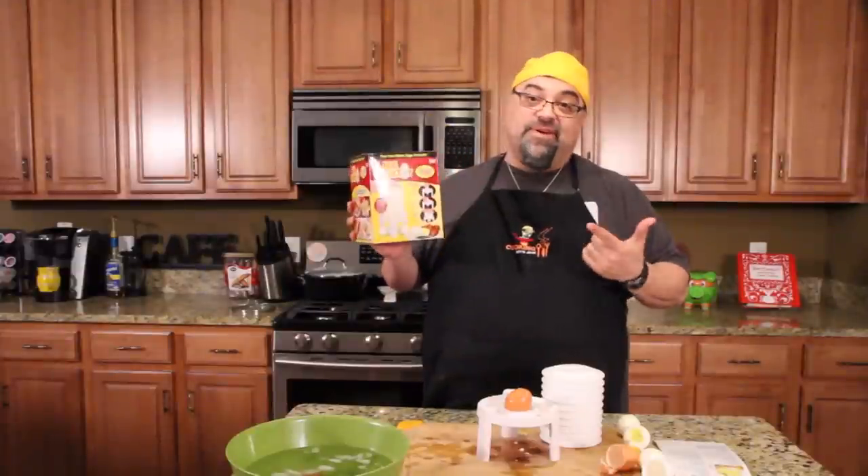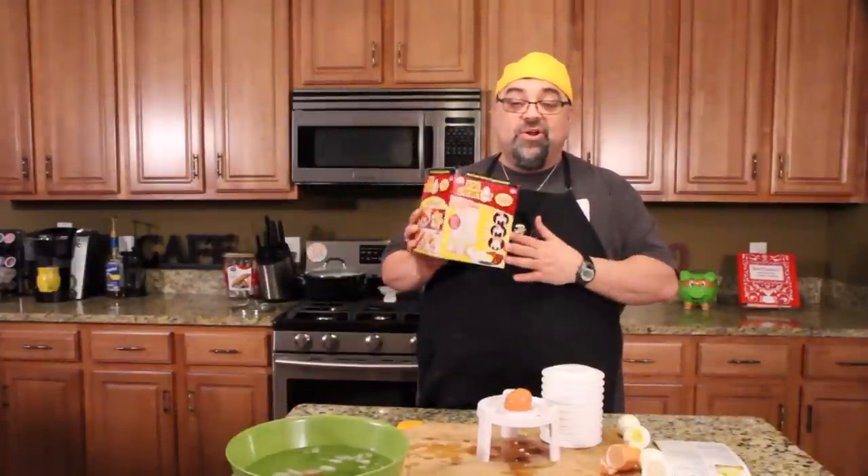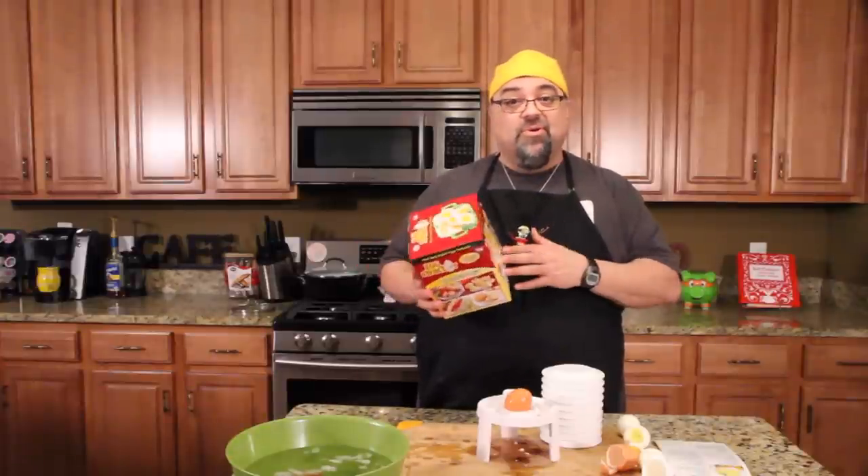The Eggstractor is still a failure. Thanks for sending me one to try the newer model, but I don't recommend this product. You saw it with your own eyes — it doesn't work on white eggs, it doesn't work on brown eggs, it doesn't work on any eggs. I'll see you on the next episode. Take care, bye-bye.